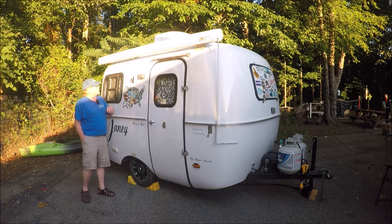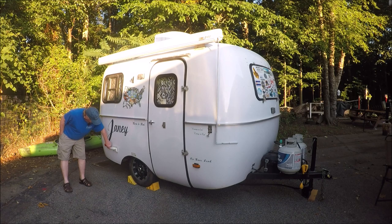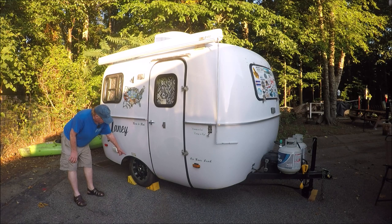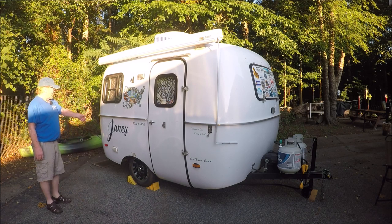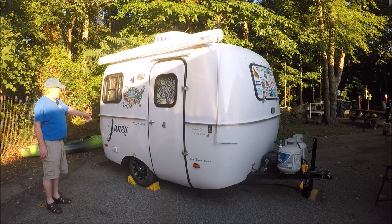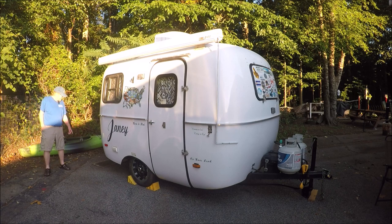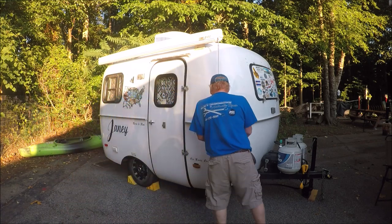I got the awning extra, I got the exterior light that was extra, I got the outside AC unit. I also went with nice chrome wheels with a wider profile tire instead of the white wagon wheels. I took the red Scamp side decals off and had Melissa Martin out of Georgia make custom decals — that's the name of my trailer, Janie. Back here you've got the freshwater connection.